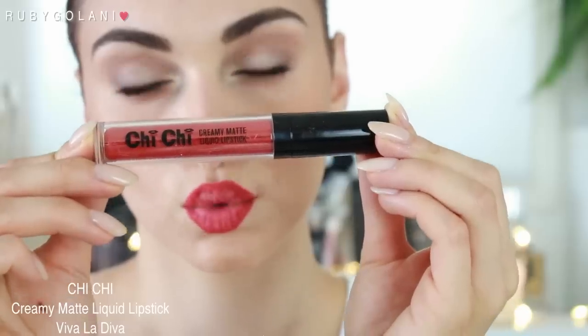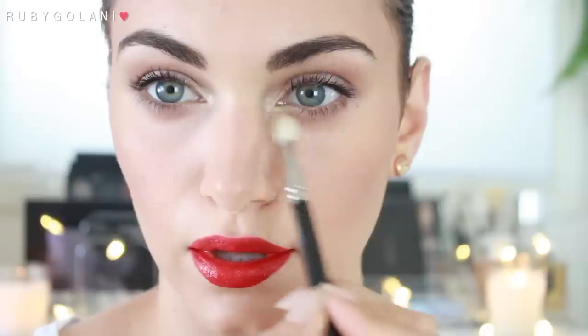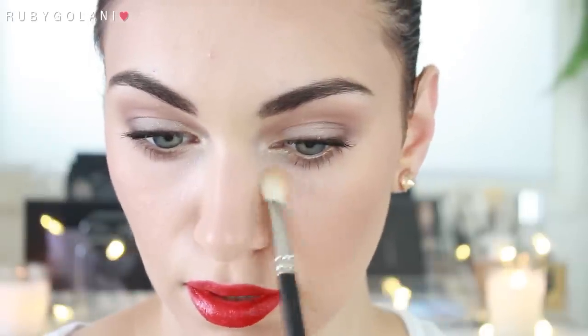The lipstick I decided to wear is a matte liquid lipstick by Chi Chi — it's called the Creamy Matte Liquid Lipstick in the shade Viva La Diva. It is an amazing lip product and an amazing shade. I just think it's so Christmassy and beautiful — I'm obsessed, I love it.